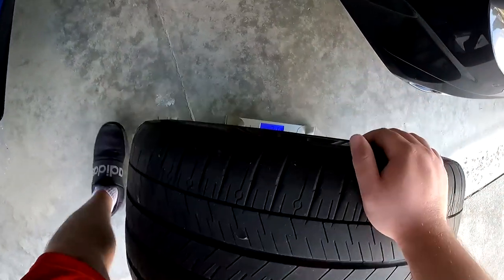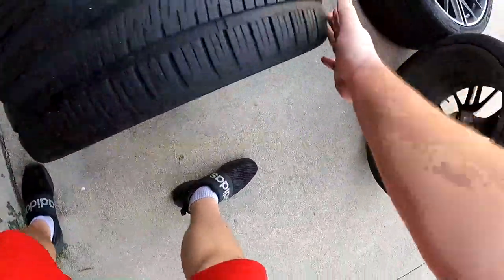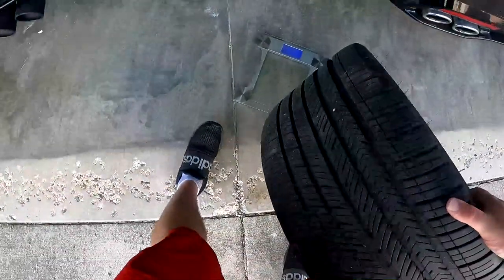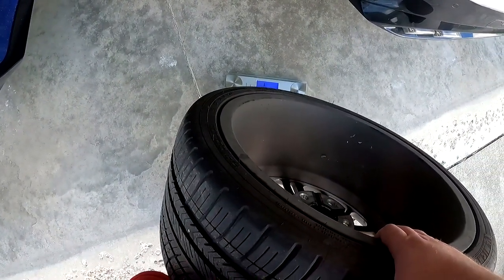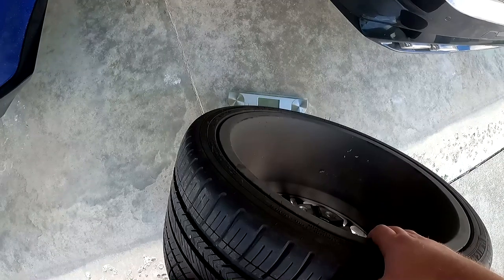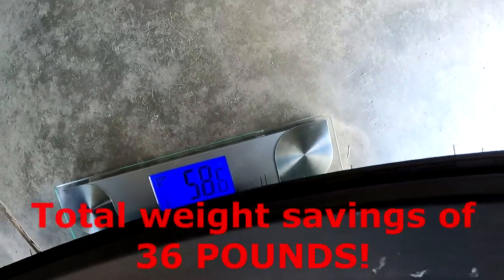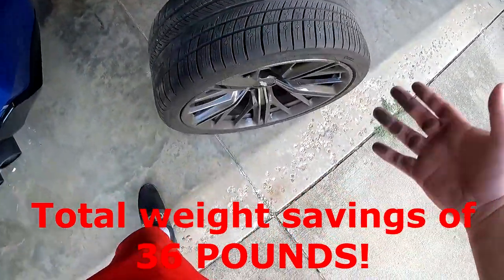Just for fun, let's see how much the stock stuff actually weighs now that we have everything on the car. The stock rears come in at 65.4 pounds — yikes, that's pretty heavy for the rears. Now let's do a front tire. The front is 58.6 pounds. So you do the math — that's how much we save.